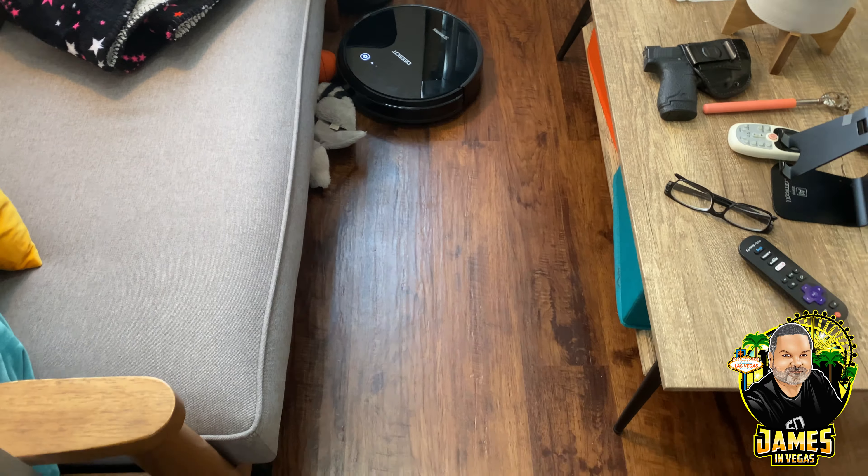She'll run for about an hour and a half and go around the whole apartment vacuuming. When she's done or her battery gets low, she'll automatically go back to her charging station and charge up. Right now she's inside my closet vacuuming underneath there.